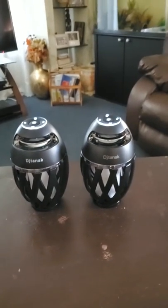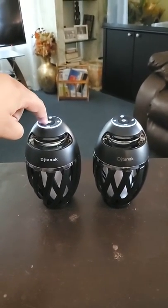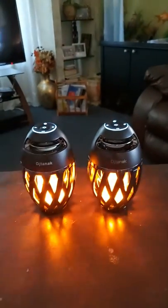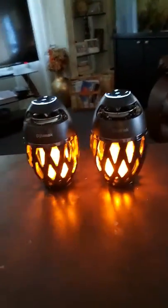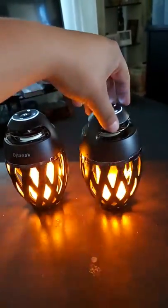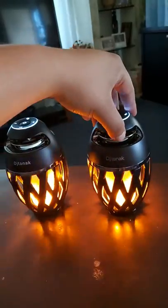I got these two because I like this little effect — you just press the little button in the middle and they have this nice little flame effect. That's the reason I wanted to get it, because it looks so realistic in my opinion. I wanted that for my movie nights outside in my front yard or when I go camping.